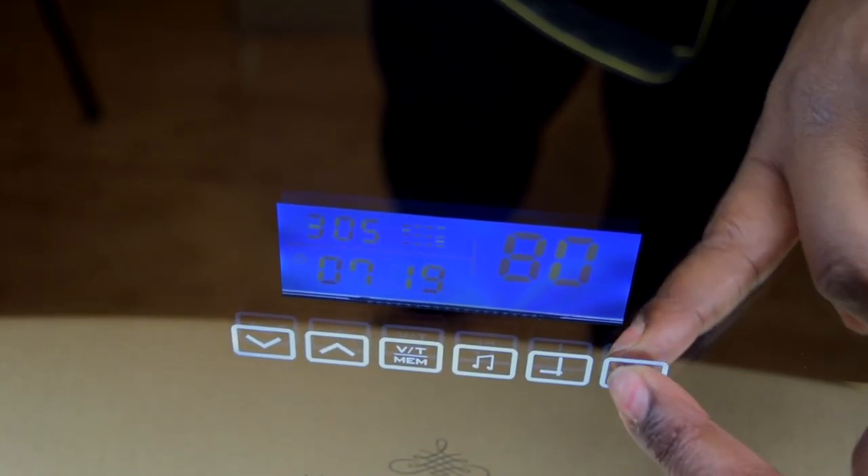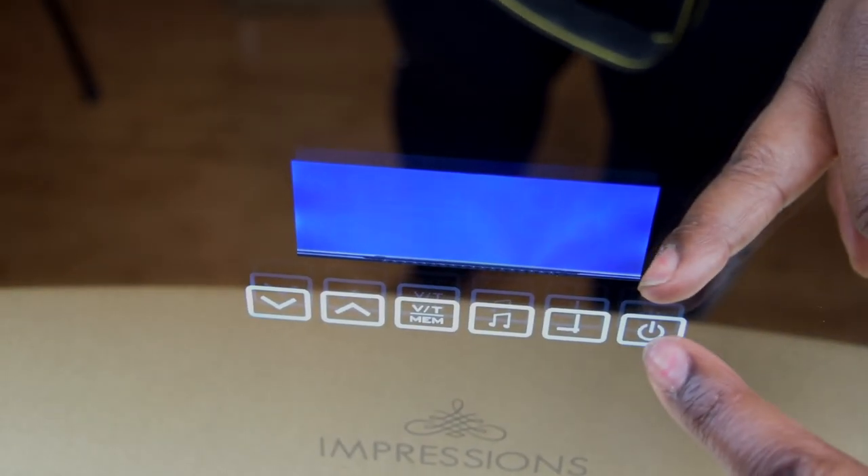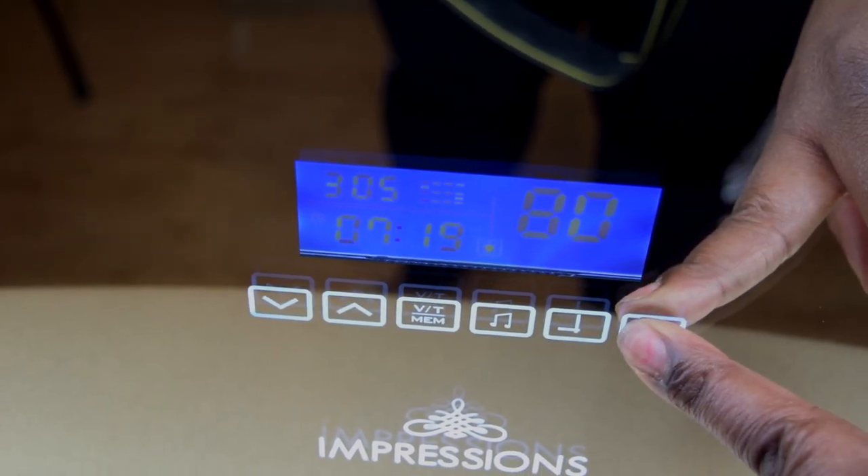If you don't want the LED screen on, you can just tap it to turn it off, then tap it on again. And just hold it for three seconds and cut both of them off.